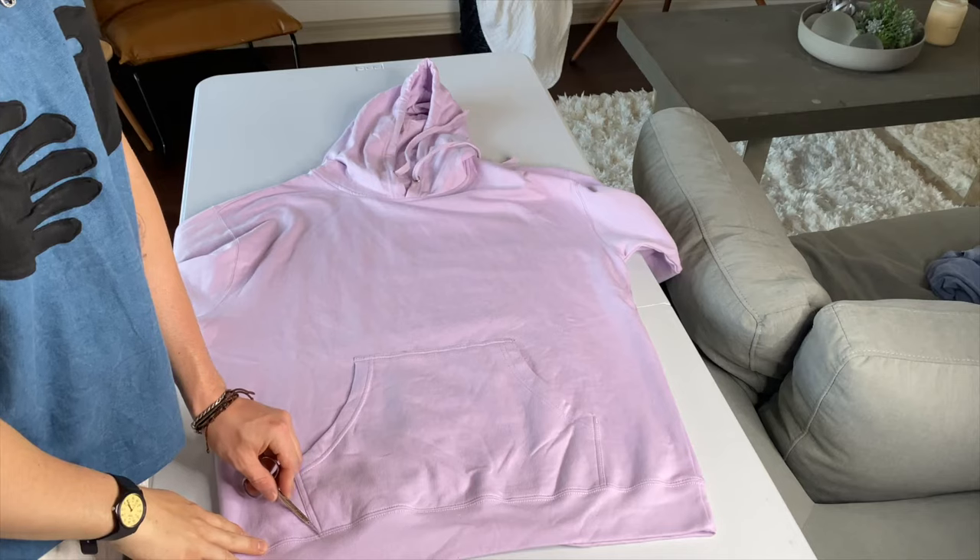Welcome back to another video! This week we're going to show you how to crop a hoodie — because you might have one that's too long and you want that nice boxy fit. I'm going to show you how to do that in very easy, simple steps. All you're going to need is a hoodie, some scissors, and a sewing machine, and you're all set.